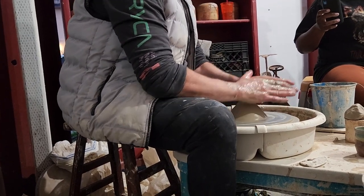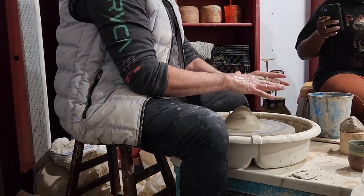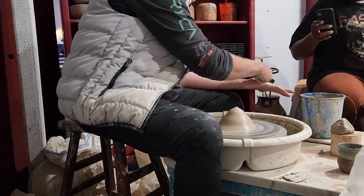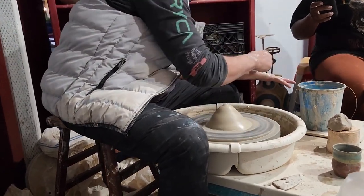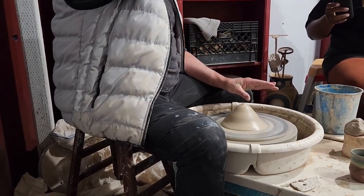Then I'm going to tuck my left thumb under and go like this. When I do this, the pad of my thumb, right here where I'm kind of scraping, is going to be right here. And I'm going to push down about one-third of the way.